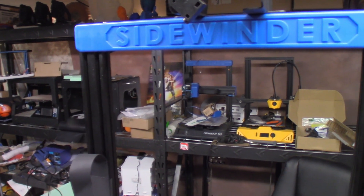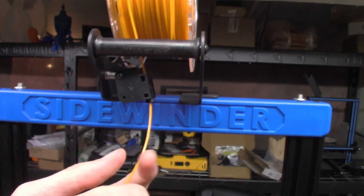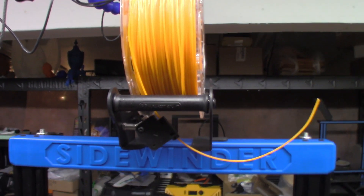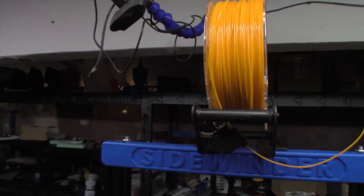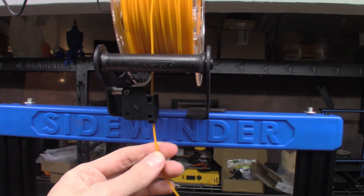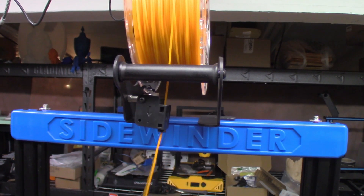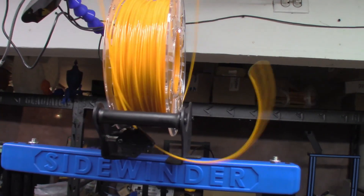I grabbed a random spool — this is the dramatic orange that Jimmy used for the 3D Printy super cute pumpkin project. Highly recommend you go check that video out, it's really cool, and I don't even celebrate Halloween. It's definitely already rolling a bit nicer. Oh dear, that is wound over itself — that's an issue.